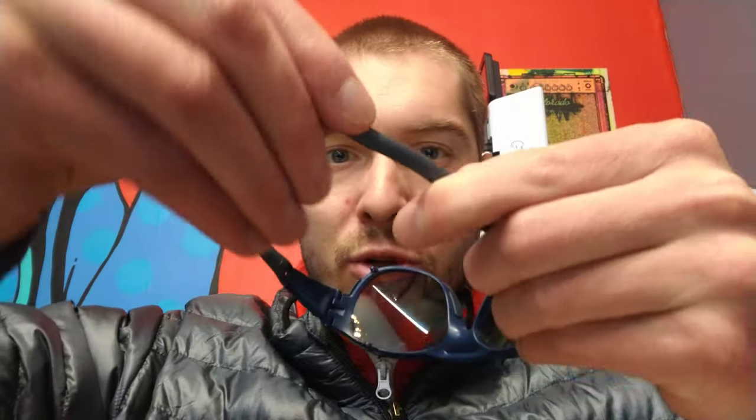We also have adjustable arm pieces, so that's really nice to customize the fit. These arms bend every which way — back around your head or around your ears — so you can get a good fit underneath a helmet or any other headgear.